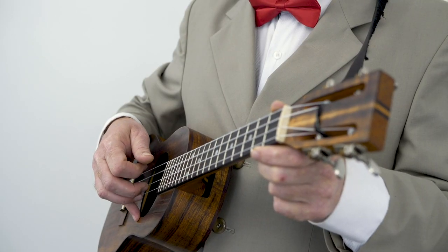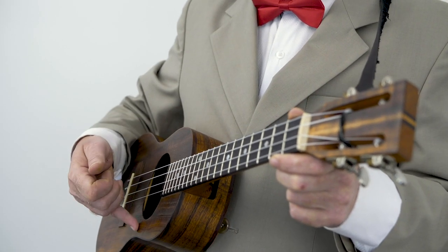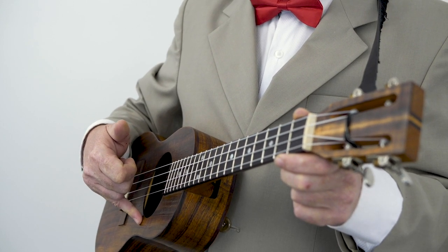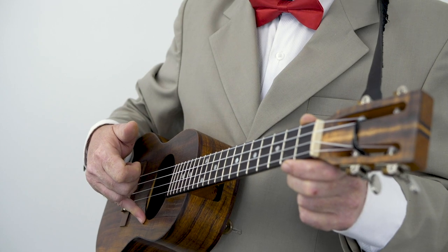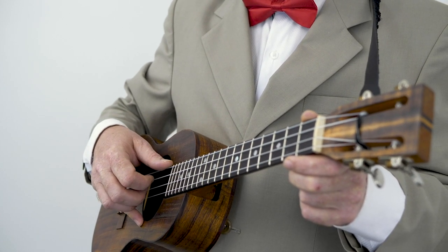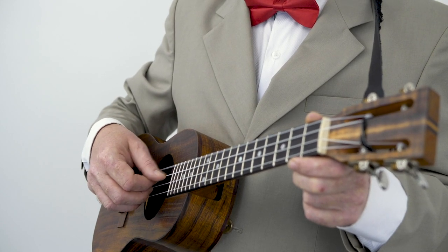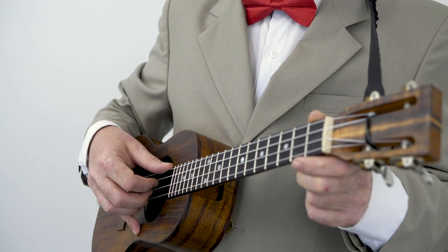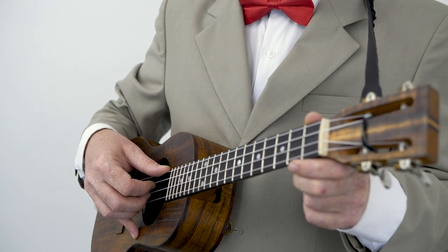That's thumb, one, two, three. See my pinky? Some people like to anchor their hand by just resting the pinky softly on the soundboard like so. Some people don't — they play like that, quite happily. I prefer to have my pinky there just to — I don't know — it gives me some grounding, I guess.